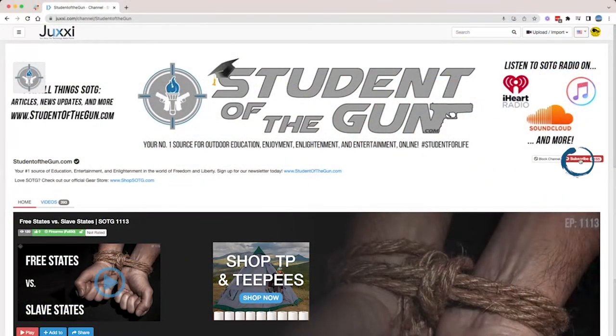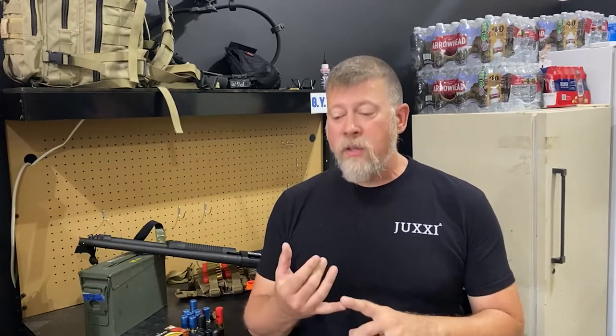Thank you very much for taking the time to watch this video. Regardless of where you discovered this video, I want you to take just a moment and go to Juxi.com — that's J-U-X-X-I dot com — and subscribe to the Student of the Gun channel. Juxi is the future of First Amendment and Second Amendment videos and content. Juxi is not reliant upon Google or YouTube for support — they're a standalone platform. As we continue to get harassed and banned and shut down on all the other socialist media, Juxi is actually going to be there for you. So go over to Juxi.com right now, sign up, and subscribe to the Student of the Gun channel. Thank you very much, and I'll talk to you again soon.